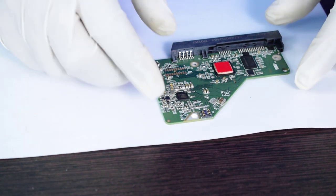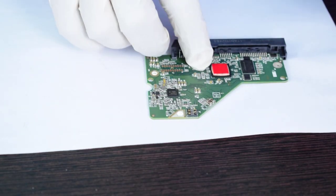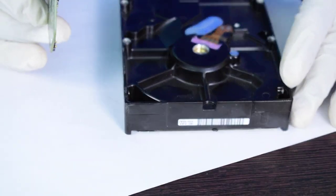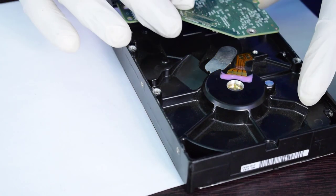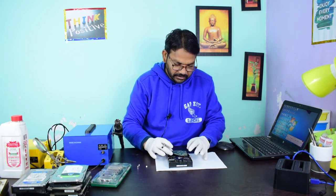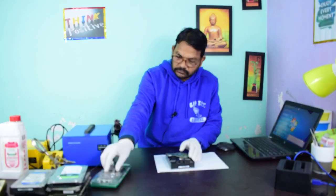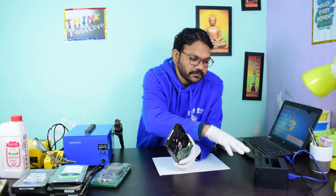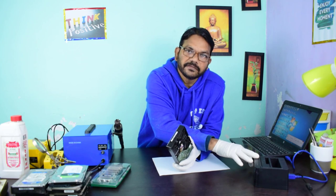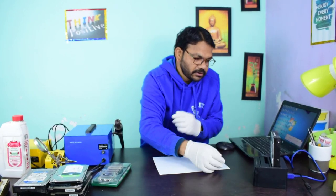Now it is time for testing this circuit. I am reassembling the logic card back onto the hard drive and connecting the hard drive to the hard drive bay, which supports up to eight terabytes. Now I am powering it on.